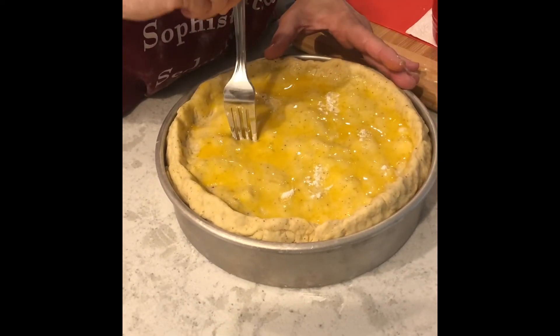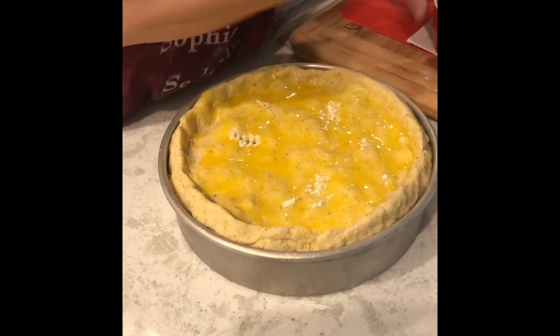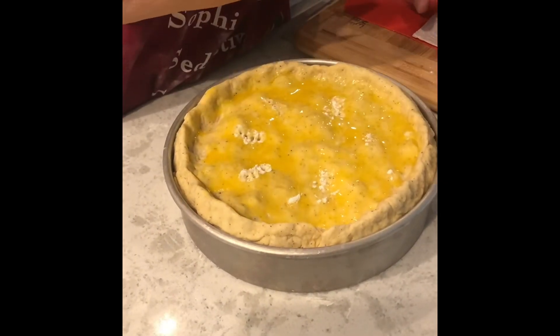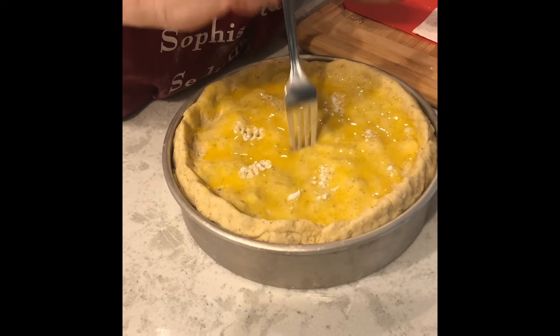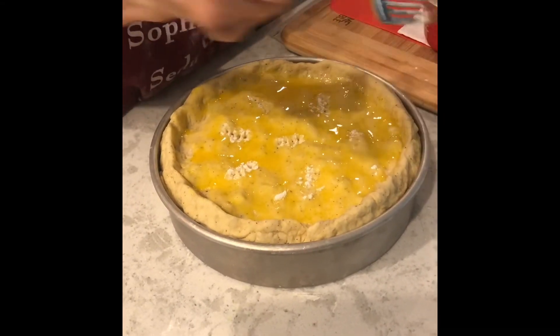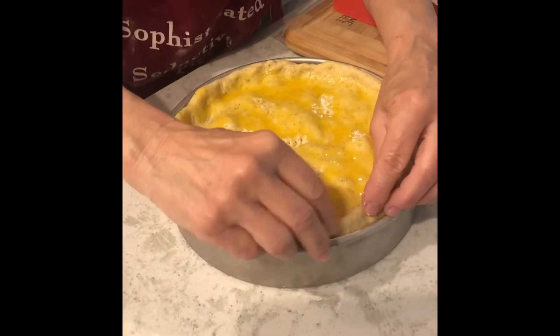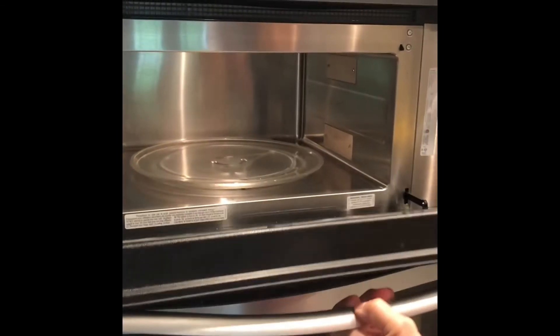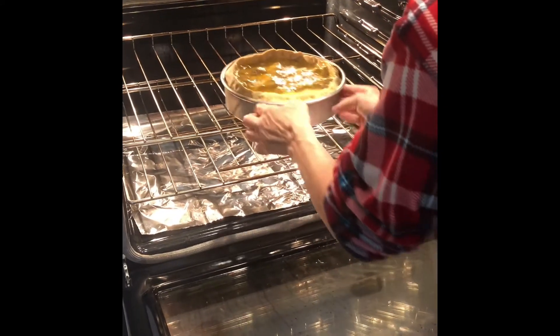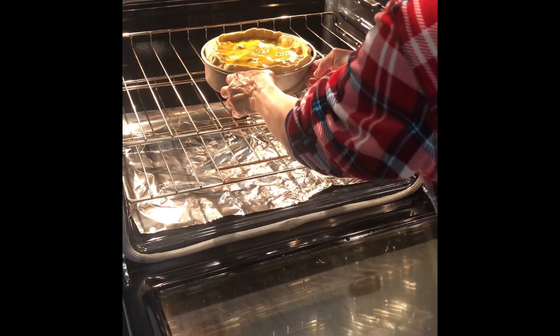By the way, the cheese I use in this is mozzarella and Parmesan. I'm going to do one in the middle — bam. We're done, it looks like it. Preheated the oven to 350 for the first 20 minutes, and then it goes to 320 for an hour. Got some aluminum foil down there just in case.